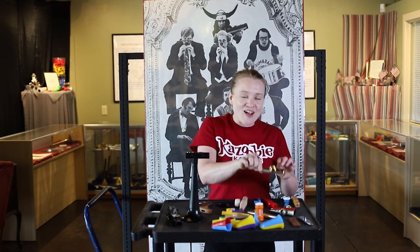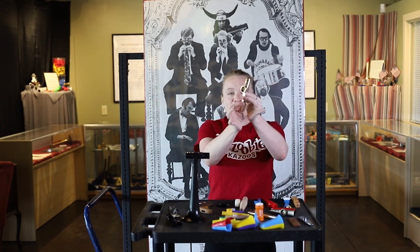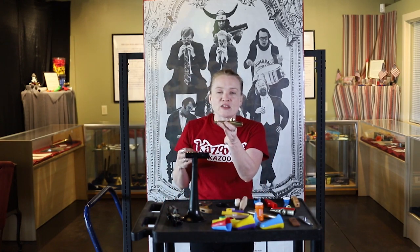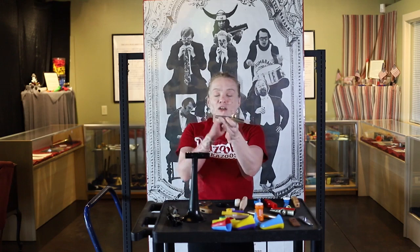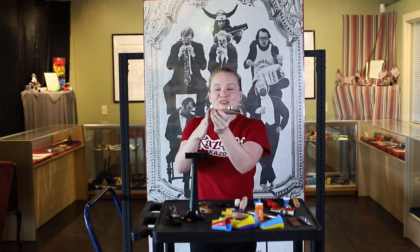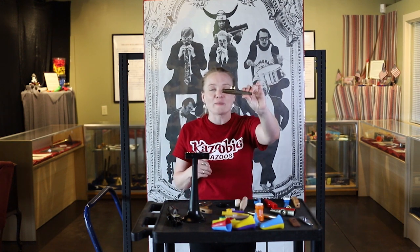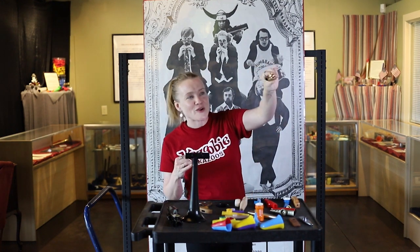We also have our high-class fancy kazoo. These are made with thick metal and they're plated in 24-karat gold. These are made in the U.S. — out of the Midwest. They are vintage; they're no longer being reproduced. So the way to get one of these is to go to kazooz.com, and they have these on there for you.